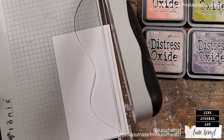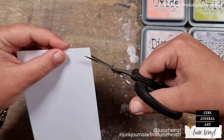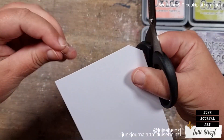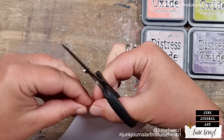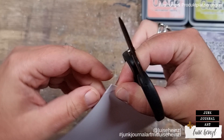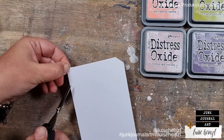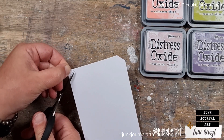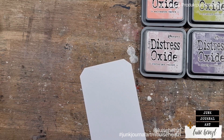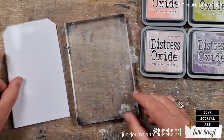Let's create a tag with this technique. I wanted to show you a finished end result, not just the technique alone, because seeing what you can do with it is more interesting. I'm just cutting a piece off from the paper to make it a little more narrow, then cutting the edges at the top to create a tag shape. Then we can start with the actual technique.